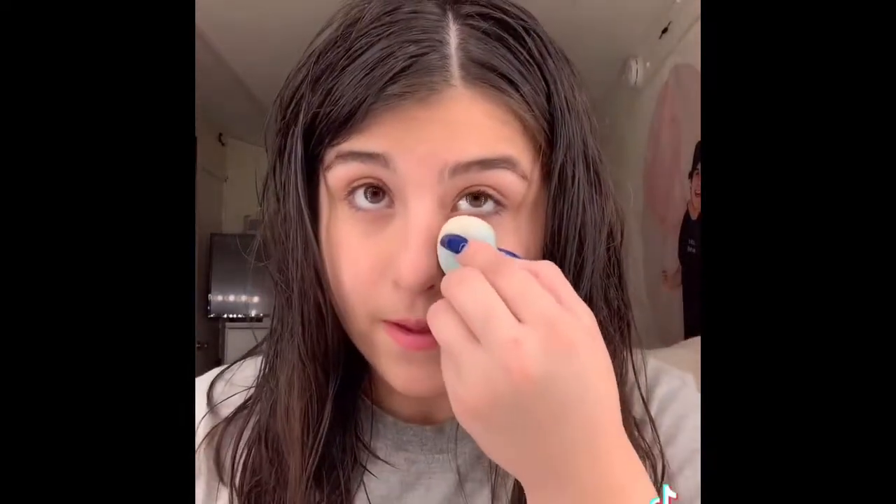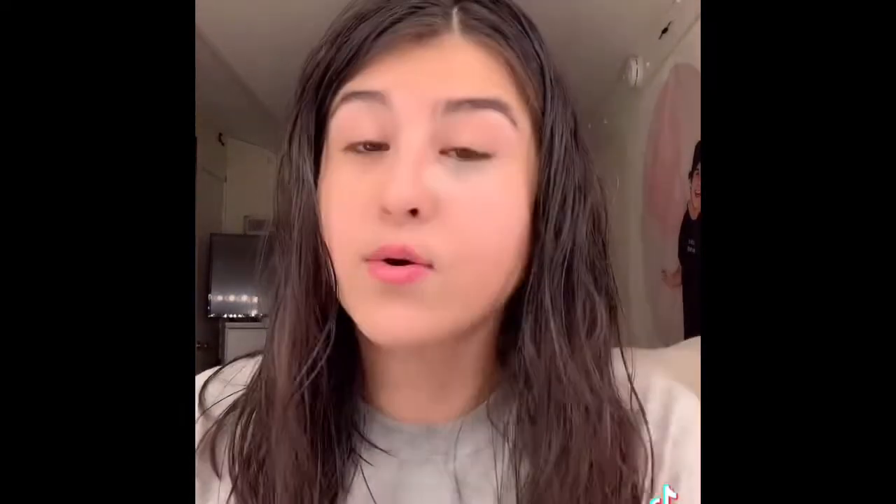Now I'm going to take my Airspun Loose Face Powder to set my bronzer and my concealer under my eyes — it literally just spilt. I go in with a different beauty blender than my concealer, because I don't like to mix them up. I hold it for five minutes to set, then brush it off. The brush is from Wet n Wild.